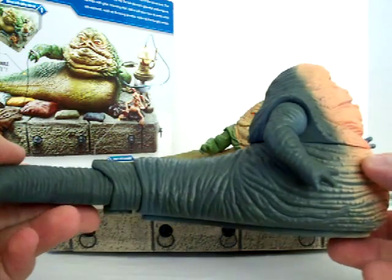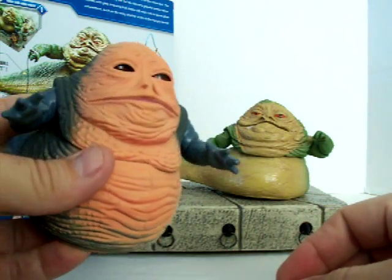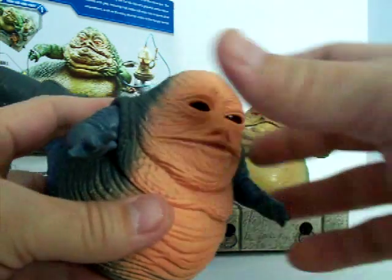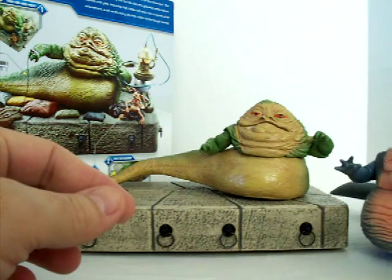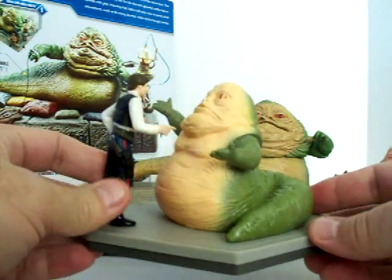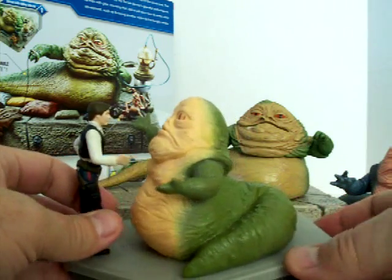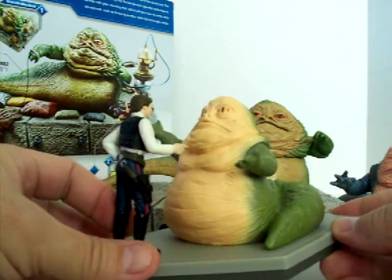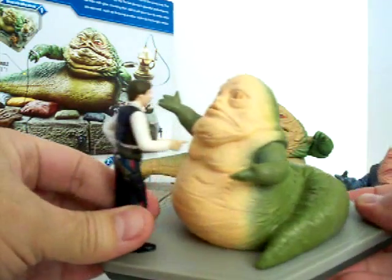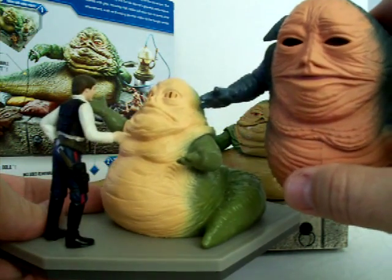This is the 1997 version of Jabba from Power of the Force — it's not even the right color. I know why they made it that way because they went back and added a special effect in the movies later on, but it's almost ridiculous to look at. I've also got one here that wound up in the bottom of a box from some yard sale — this one is from the actual movie scene and at least they've got him painted in the right color, not gray and pink.